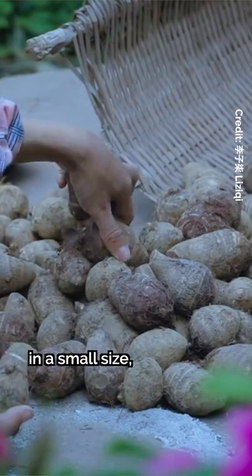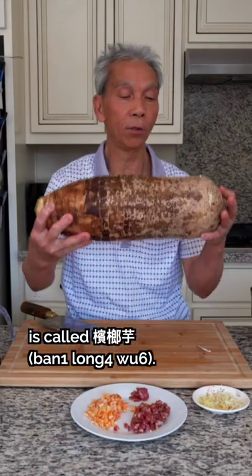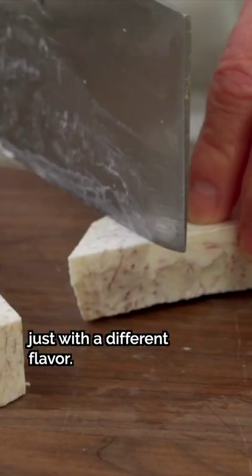The small taro — the size is like an egg — is a variety known as bun long wu, and it has a little different texture. If you've never had taro, you can think of it like a potato, just with a different flavor.